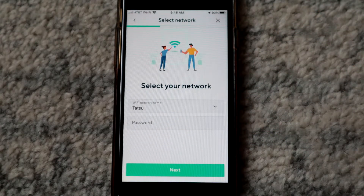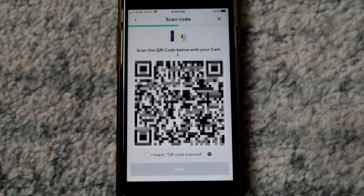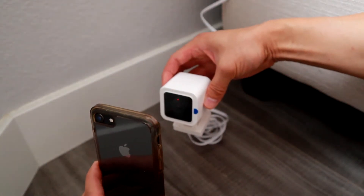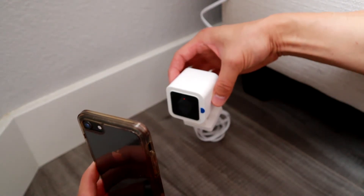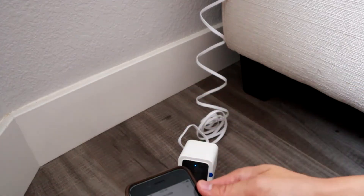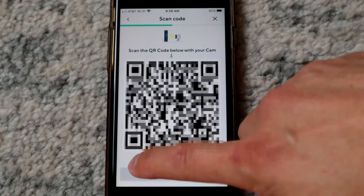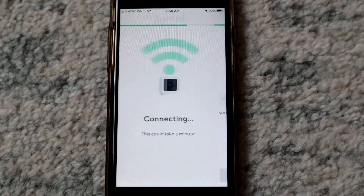The app will look for a network. If it's not the one you want, hit the dropdown and find your own network, then put in your password. It'll come up with a QR code — point that QR code towards the camera. It'll scan it and show a red and blue indicator, meaning connecting is in progress. It'll say 'QR code scanned' — hit that when you hear it and click okay.